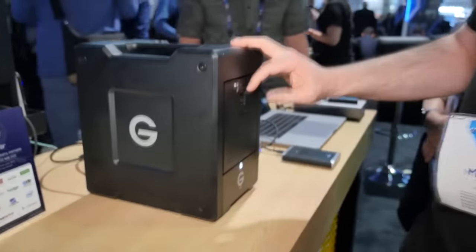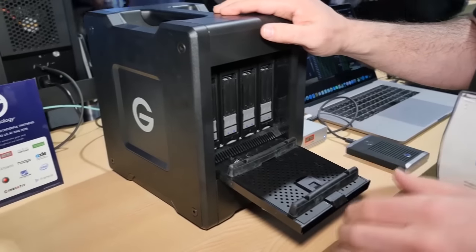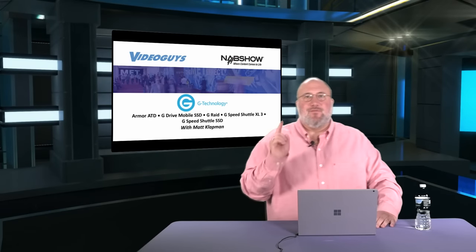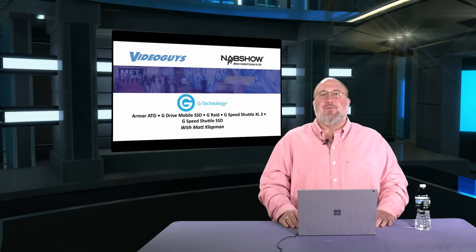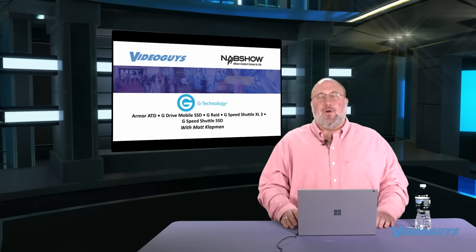The G-Speed Shuttle SSD offers 32 terabytes running up to 2,800 megabytes per second over Thunderbolt 3. Great job by the folks at G-Tech — I'm a big fan of their portable mobile drives and I love the shuttle form factor. We've done a lot of shows on the shuttles and their SSDs. Keep up the good work, G-Tech.